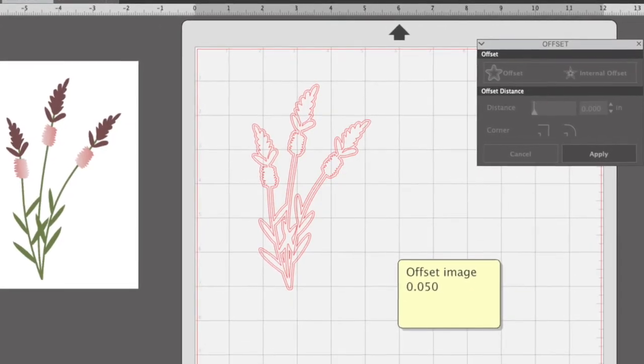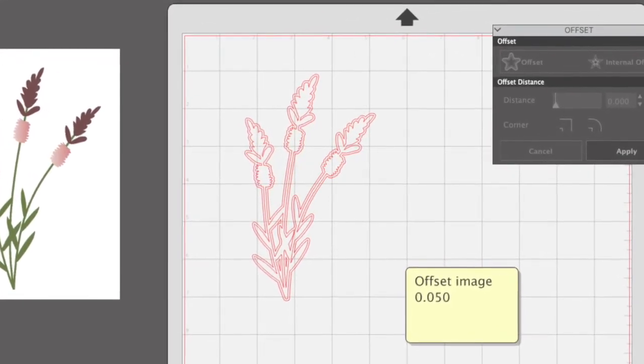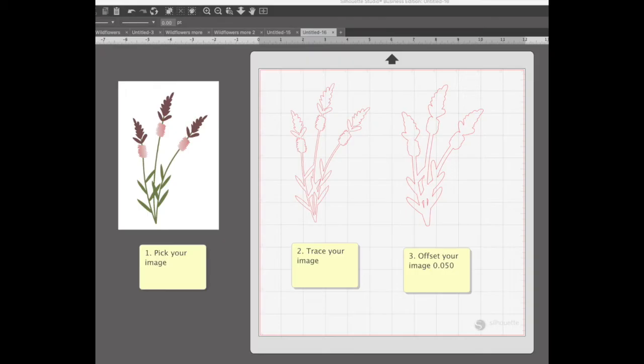Step three: offset your trace 0.050, click apply, and move it to the right so each trace is side by side.